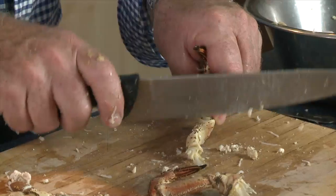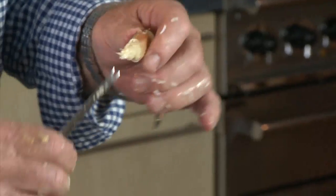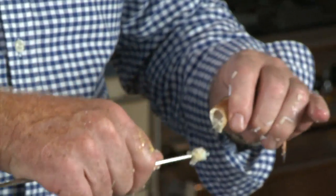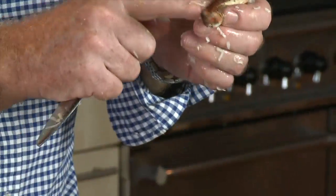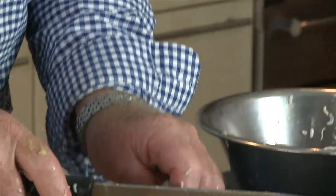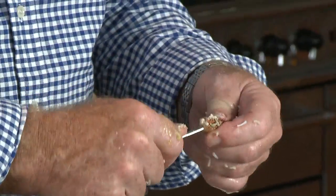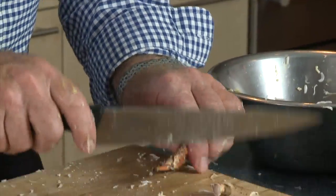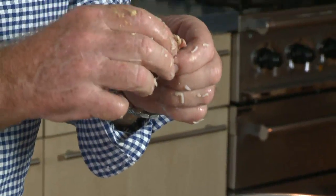Now the same thing with the legs, but I can actually use the blade of the knife here just to part the biggest joint. I don't tend to bother with these little joints on anything but the biggest crabs, because I do use all my shells for making soups. I will do one leg for you just so you can see how it's done. You only get a little tiny slip of meat out of these little joints.